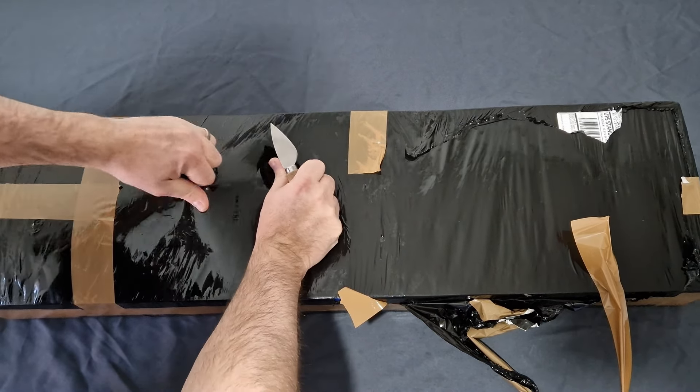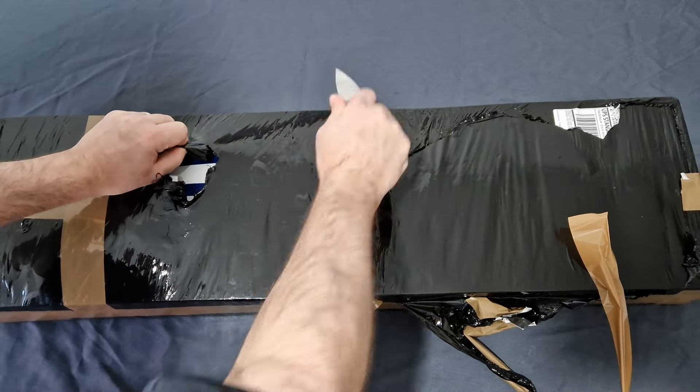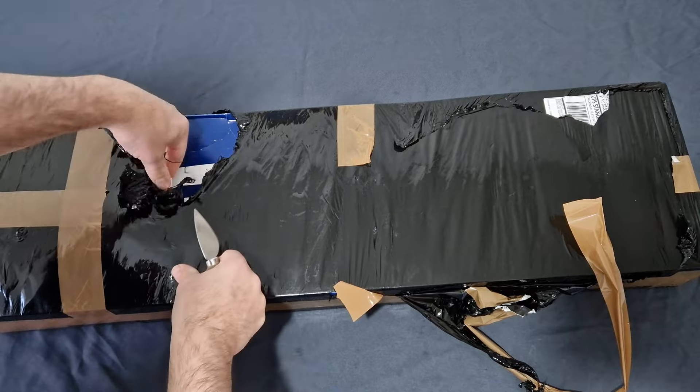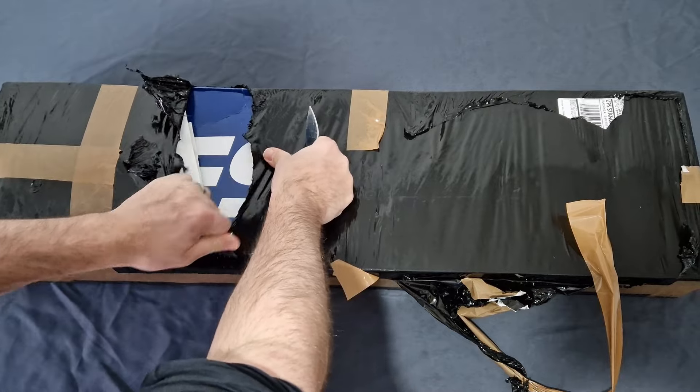People are going to ask me: what is the Lithgow Arms and the F90? Basically, the F90 is the official infantry rifle of the Australian Armed Forces.